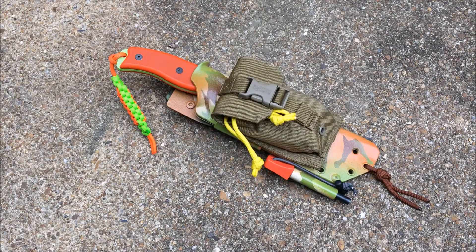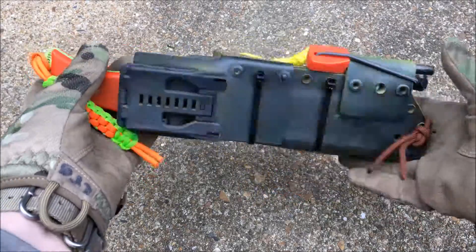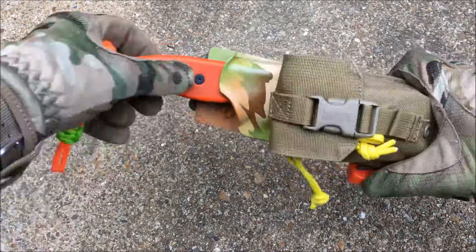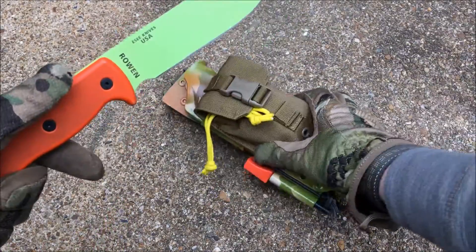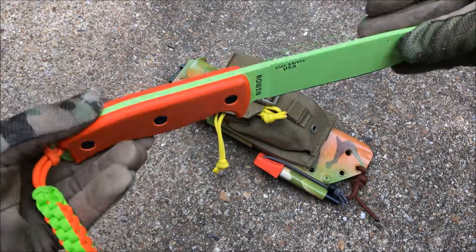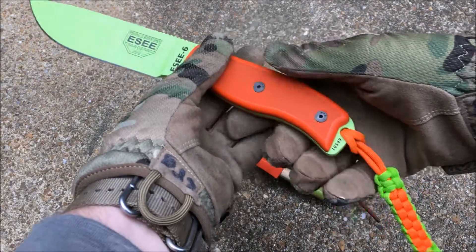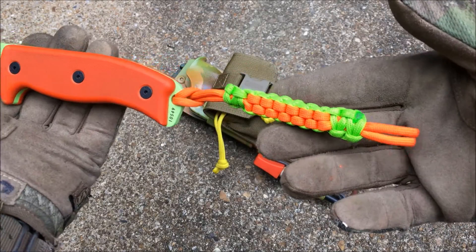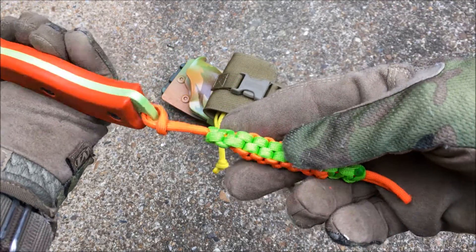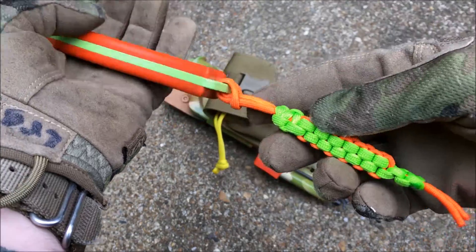Now we're going to take a look at my SC6 setup. Let's take a look at the knife in the sheath — definitely quite a few additions to this. I do have a full review on my YouTube channel of the SC6. This is in the Venom Green G10 handle scales, and this awesome paracord lanyard was woven by my friend Survival Craft. He has a great YouTube channel — I have a link in the description box. Just a really good matching color combo with the venom green and high visibility orange.